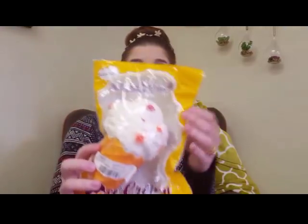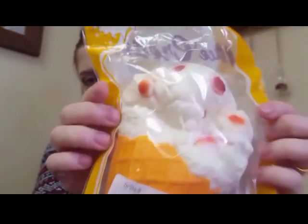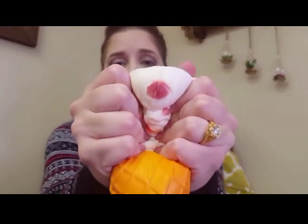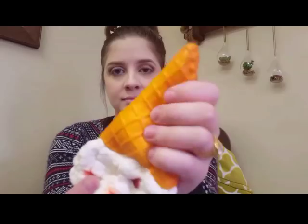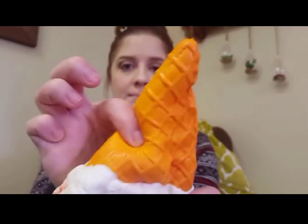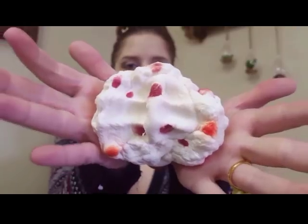Next is this super jumbo ice cream squishy, and it says this one is by Giggle Bread, but it looks identical to the Kibru ice cream so they're probably using the same mold. There's no scent I can really detect but it's super super soft. It's really heavy too — you could like whack somebody with it!